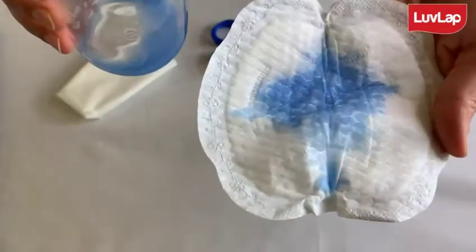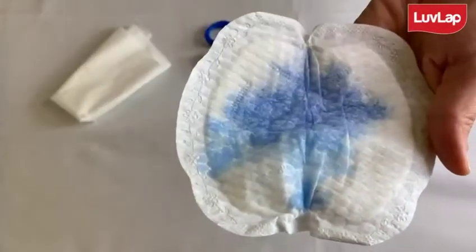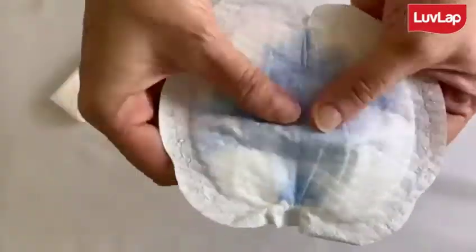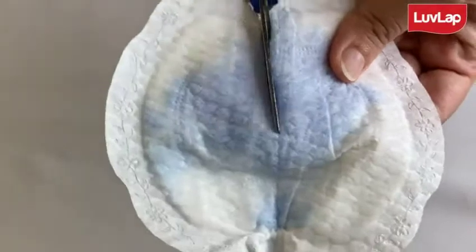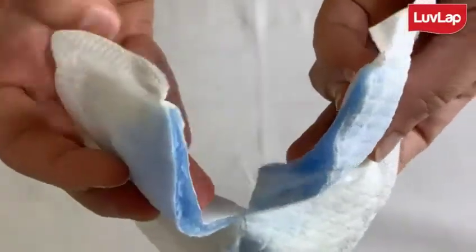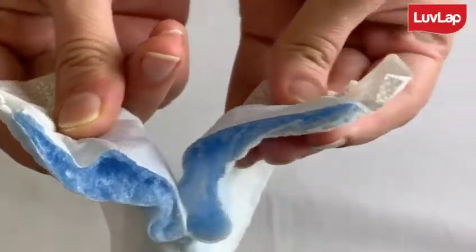As you can see, it has absorbed all of the liquid. I am cutting it in the middle here to show you what happened to the liquid — it has evenly been absorbed and turned into a gel. So you can see that these pads are leak proof, as the liquid doesn't even seep out when I squeeze it.